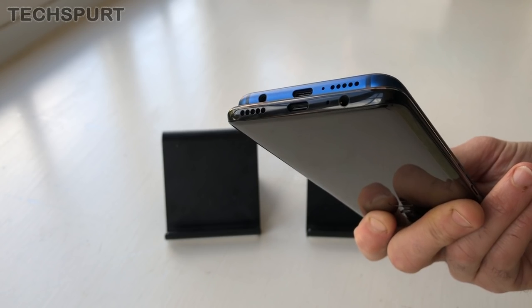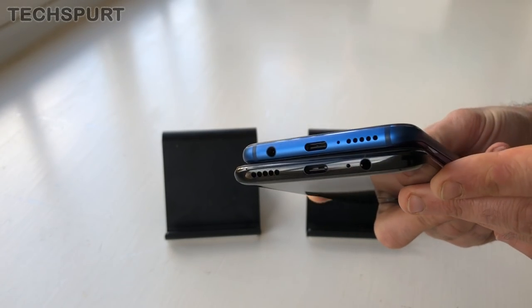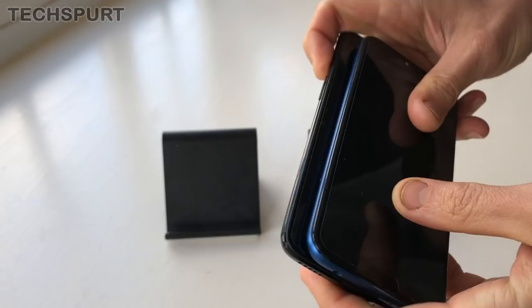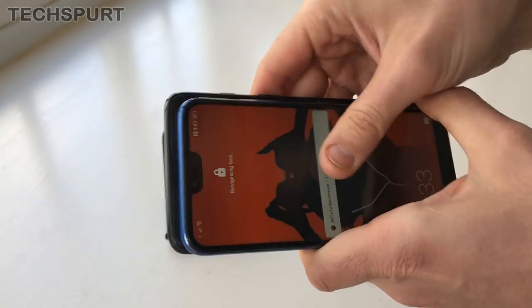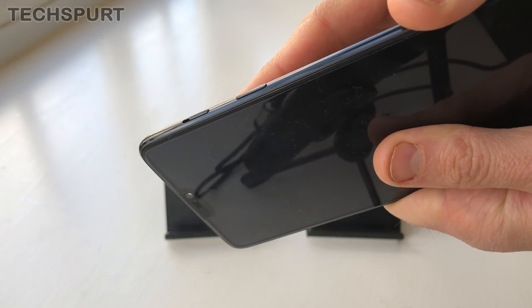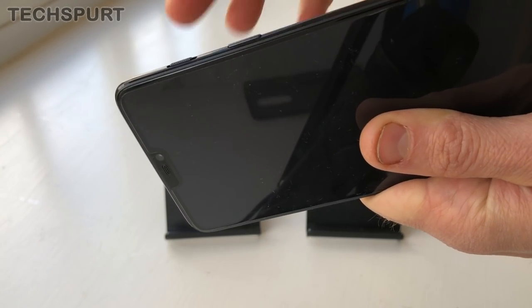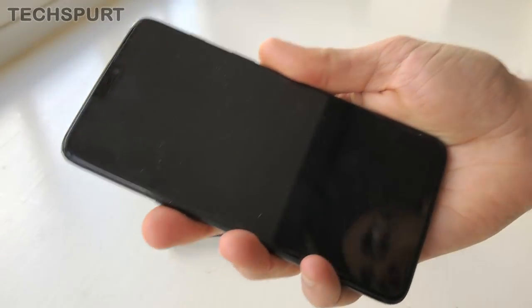Both phones rock a Type-C USB for charging. They've got the speaker grill mounted at the bottom, and both of them have a 3.5mm headphone jack as well, so you can plug in a wired pair of headphones. The OnePlus does have a bonus feature in the alert slider, now housed on the right edge — you can just flick that up to the top, in the middle, or at the bottom to switch between do not disturb, vibration modes, and all the rest. Quite handy if you're about to jump into a meeting.